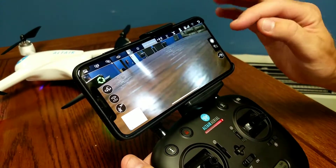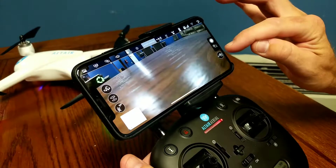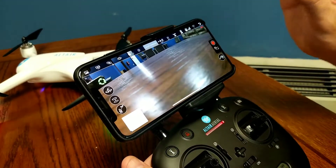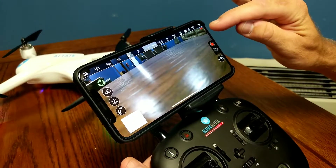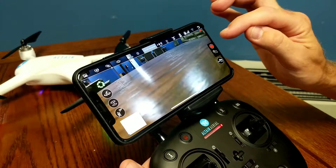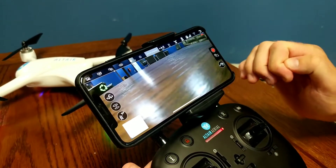If you want to take video, press the small camera-switch button underneath the picture button. It will switch to a red button, and now you can record. It'll show REC with a blinking red light at the top, which means you're recording video directly to your phone.